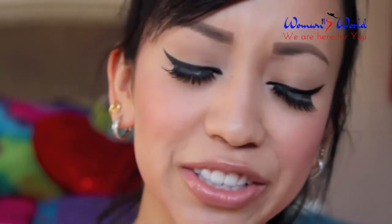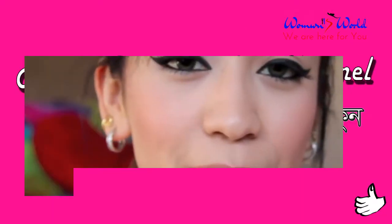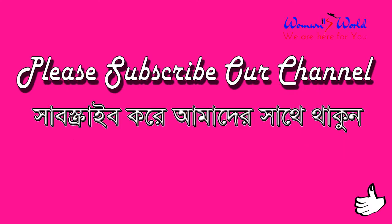Alright guys, this is the completed look. I hope this tutorial helped you guys in some way or form. I know I didn't talk that much in this video, but I still hope you guys enjoyed it. As always, I love you all and I hope you guys have a wonderful day.